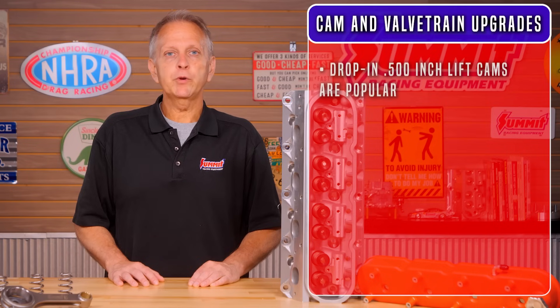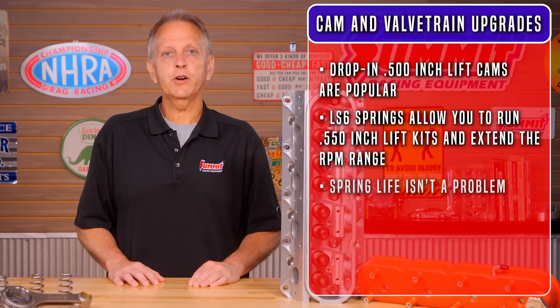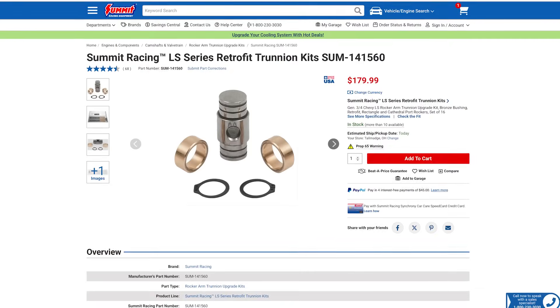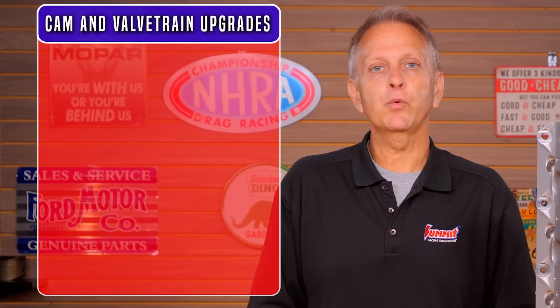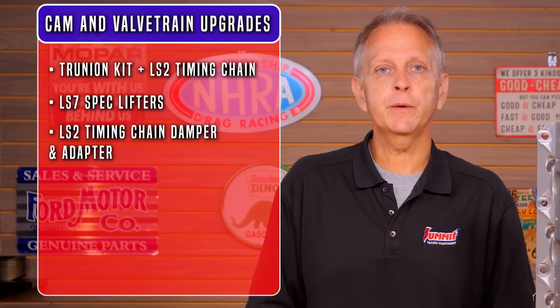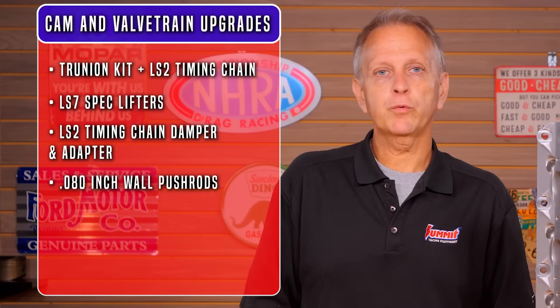Dropping in 500-inch lift cams are popular, but LS6 springs allow you to run 550-inch lift kits and extend the RPM range. Spring life isn't a problem because trucks generally don't spend a lot of time at high RPM. Beyond that, 575 to 600-inch lift isn't a problem with dual valve springs. The stock rockers are good to 175 pounds of seat pressure and 450 pounds open, and you'll want to install a trunnion kit for added reliability. There are a few other parts needed for an LQ4 or LQ9 cam swap, such as an LS2 timing chain, LS7 spec lifters, LS2 timing chain damper adapter, and 80 thousandths-inch wall push rods.